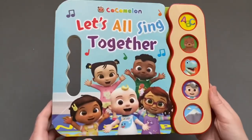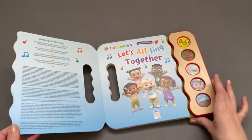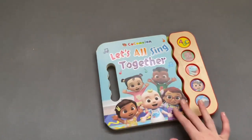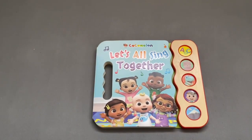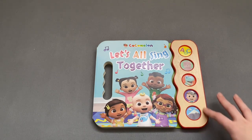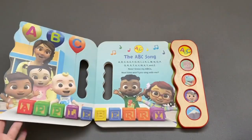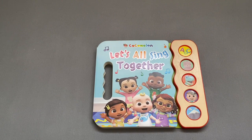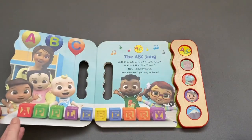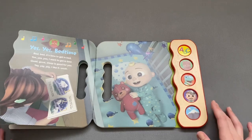So now I've played you all the songs, I'll just tell you how my 22-month-old has found this book. He hasn't actually wanted to turn the pages, he just wants to press the buttons. I think it's just his age where he's more interested in buttons. The buttons are so clear and easy to press, but the pages do seem a little bit pointless because he's not wanting to turn them like his other books. I often try to turn them with him, but he just wants to keep pressing these buttons.